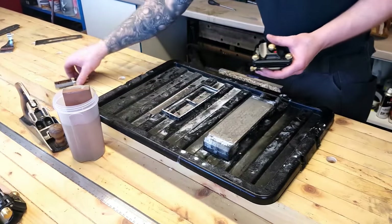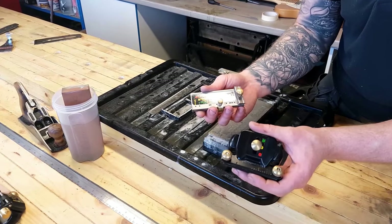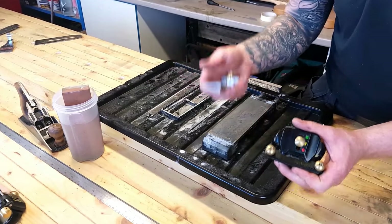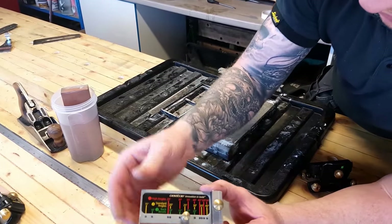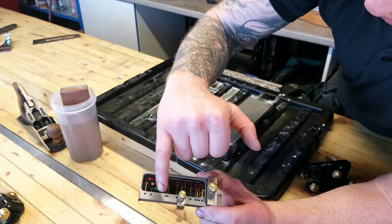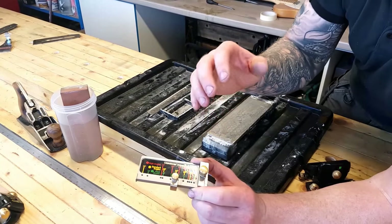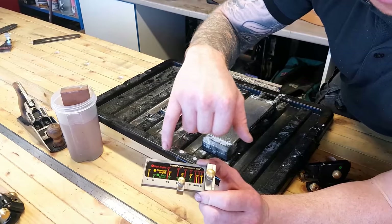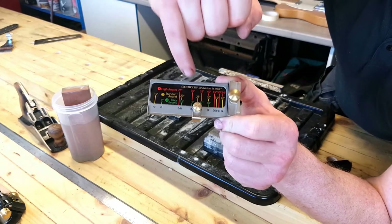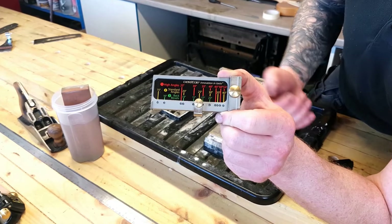It comes with a fence and this is what I love about this system — it's so quick and easy to set up and to get your angles right and get a repeatable angle on all your blades. The fence comes with high angles, standard angles, and back bevels. All you need to do is move your stop to whatever angle you want. We're going to be using the 25-degree standard angle — just set our stop to that, and it's ready to go.